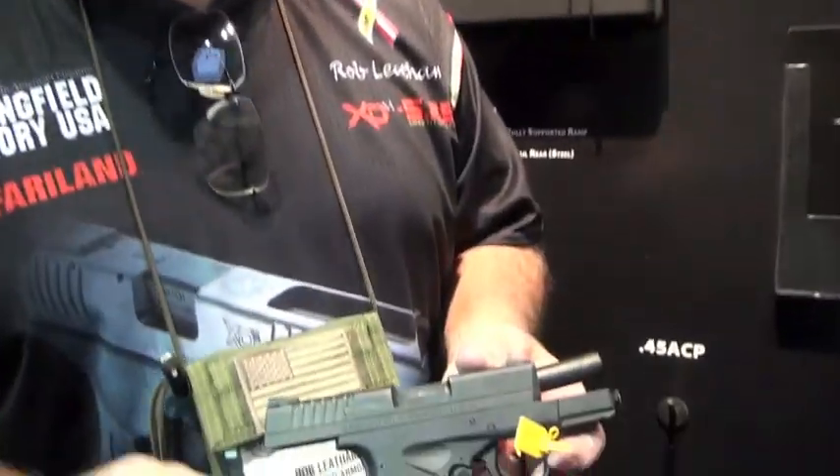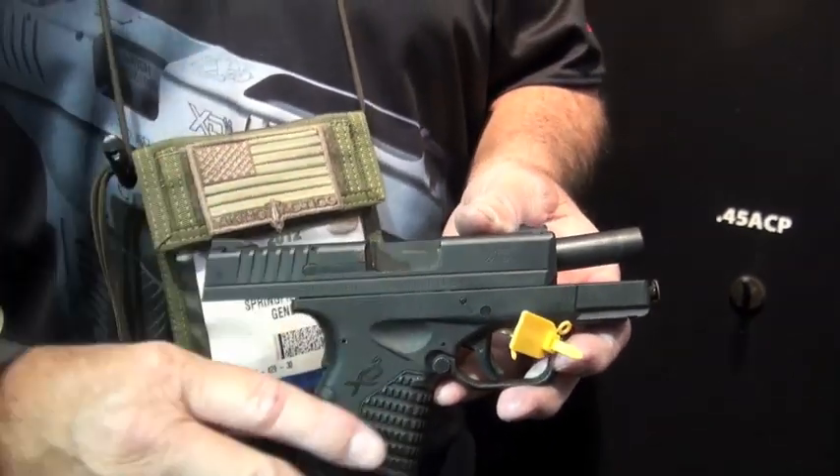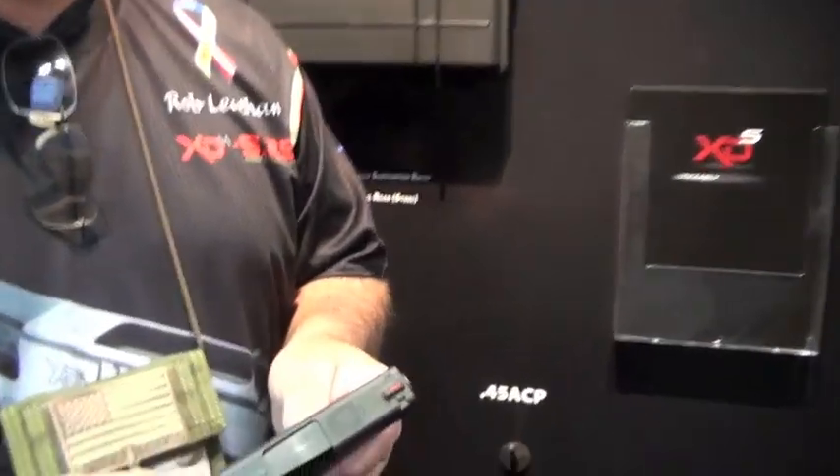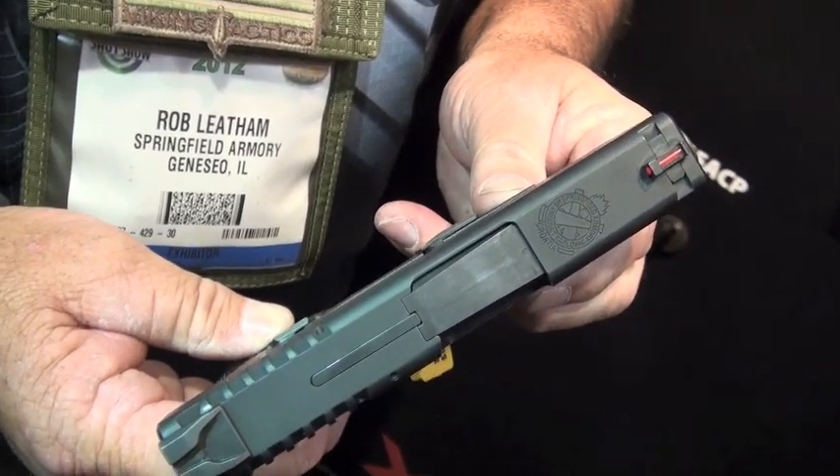We got something new. You all know the XDM, you all know the XD, all those packages. Well, we've come up with a new gun we call the XDS. It's not the same — it doesn't have any parts interchangeability with the previous guns. It's because we want it to be something different.